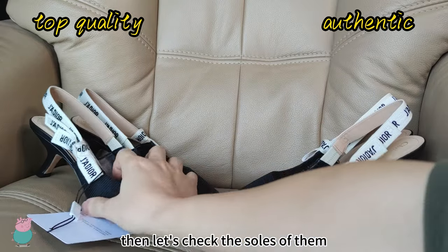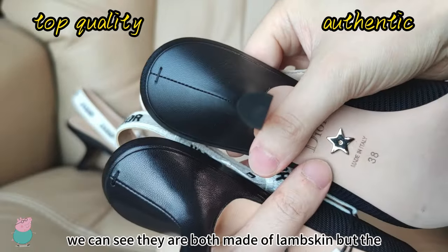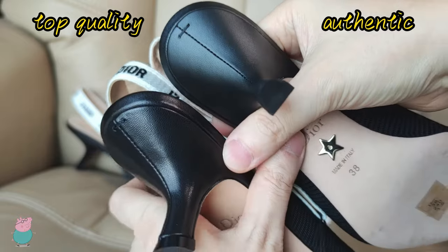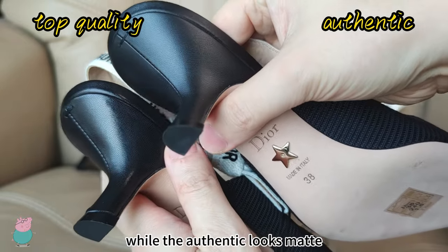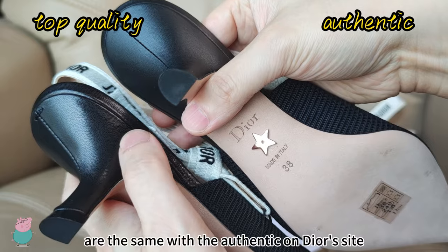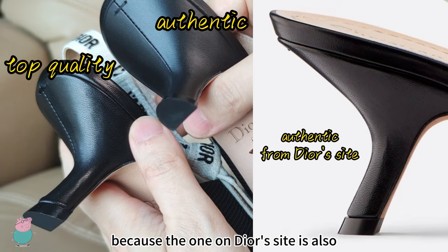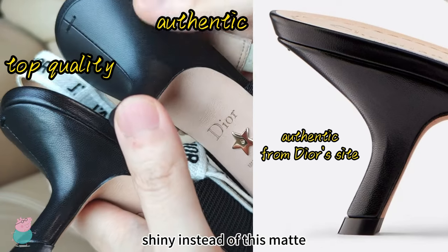Then let's check the sole of them. First, the black part — you can see they are both made of lame skin, but the top quality looks more shiny while the Authentic looks matte. Please notice the top quality — it's the same as the Authentic on the other side, because the one on the other side is also shiny instead of this matte.